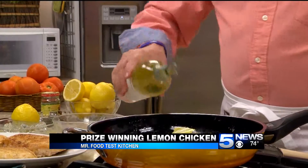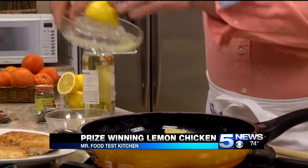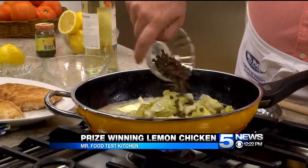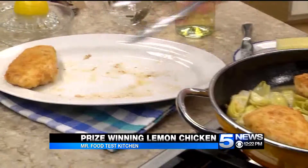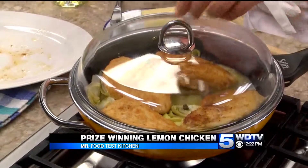A splash of white wine, or you could use chicken broth, the juice of a lemon, and a few capers. After a few minutes, we add the chicken back in, cover it, and let it simmer until the chicken is cooked through.